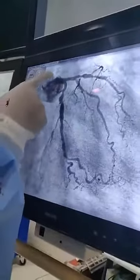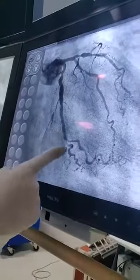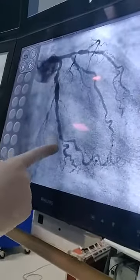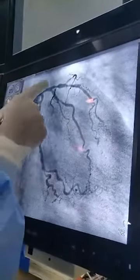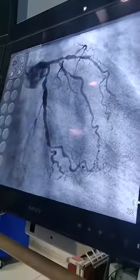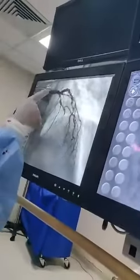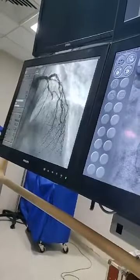Now the angiography has been done. This is the left main coronary artery dividing into left circumflex. There are some blockages at the distal part of the circumflex, which is about 70 to 80%, but the artery supply is too less. This is the left anterior descending artery, and this is a large diagonal. In this view you can see the patient has 100% blockage here — it is 100% blocked.